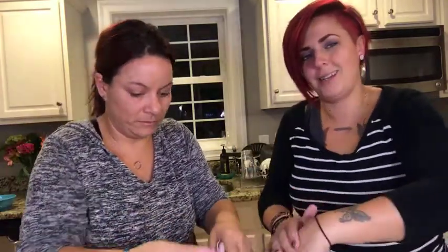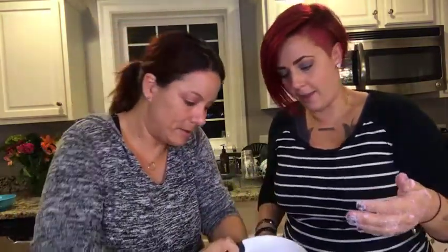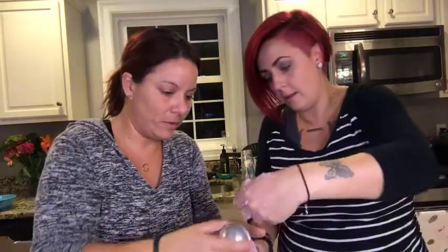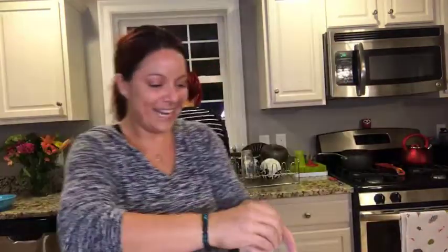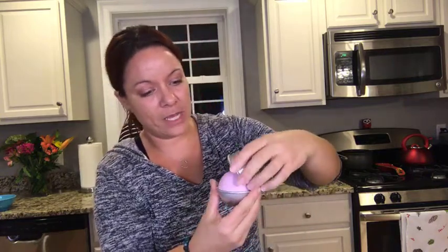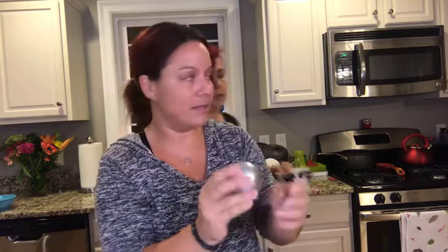In our last batch we put just a little sprinkle of color and it didn't color the tub enough that my son would have enjoyed it. So I would definitely overuse the food dye to make sure you actually get that color in the water. We need to tap it more to make this work.